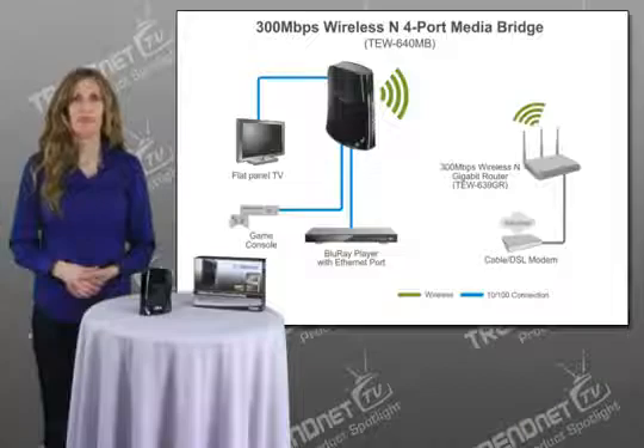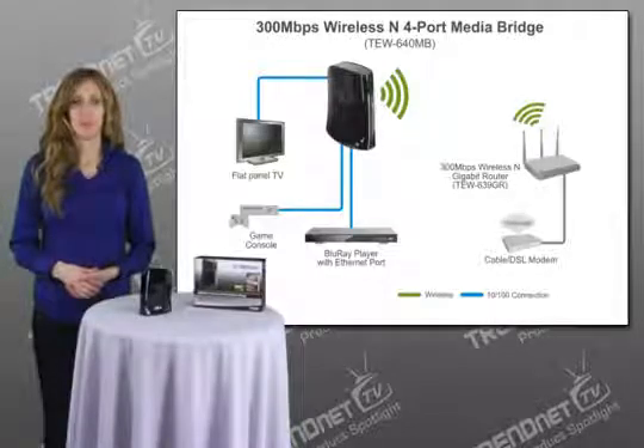Hi, I'm Katherine, and today I'm presenting Turnit's 300Mbps Wireless N 4-Port Media Bridge, model TEW640MB. For the first time, all of your network-enabled media-centered devices can be connected to the Internet.